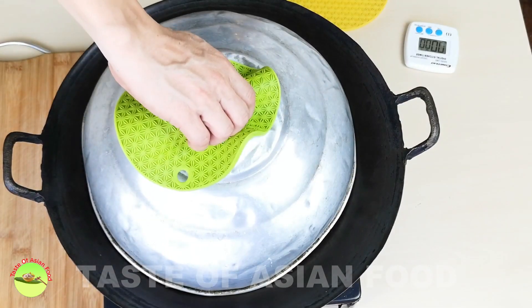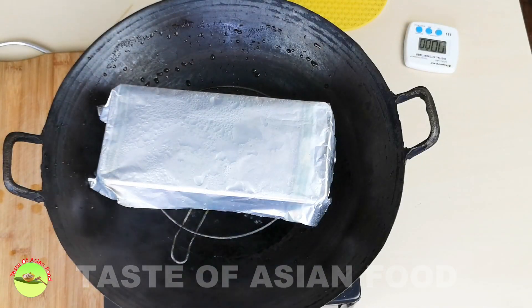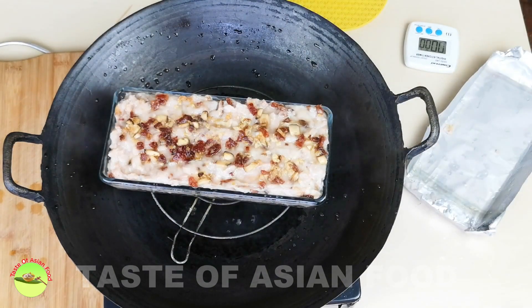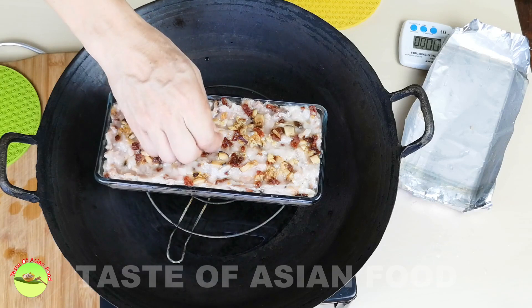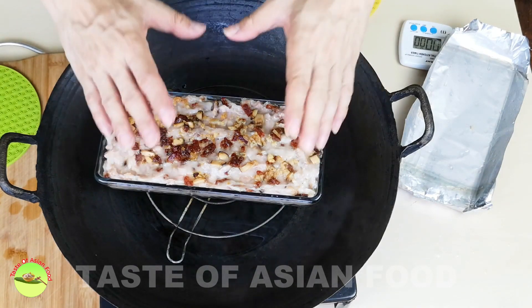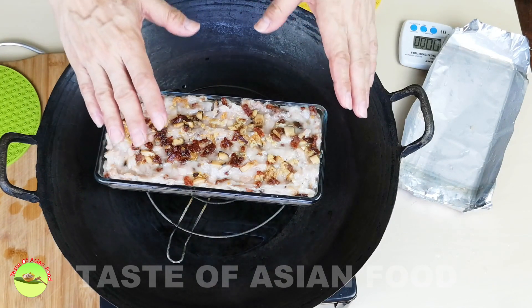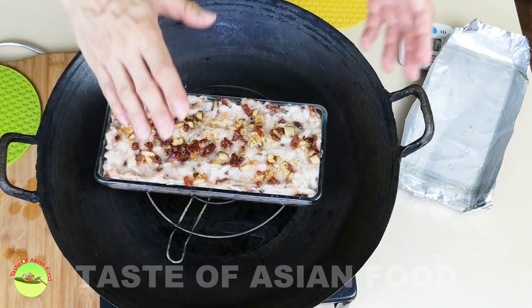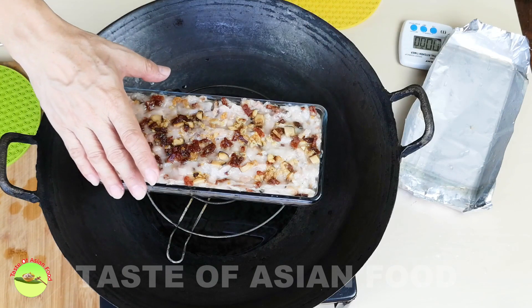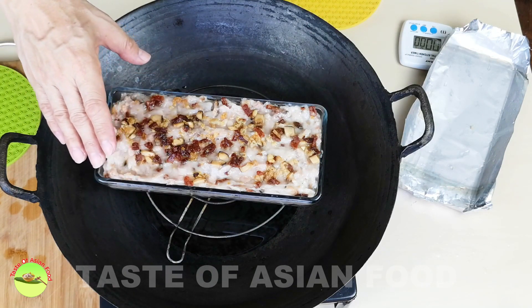Steam the cake for about 35 minutes over medium heat. After 35 minutes, let's check whether the cake is cooked — the toothpick comes out clean, which means it's done. Now I will transfer it to a table and let it cool down at room temperature, then transfer it to the refrigerator for a few hours. If you unmold it now, you may break the cake because it is too soft. I'll see you again a few hours later.